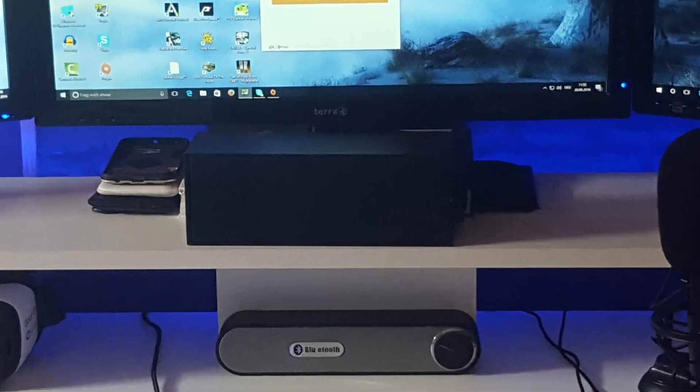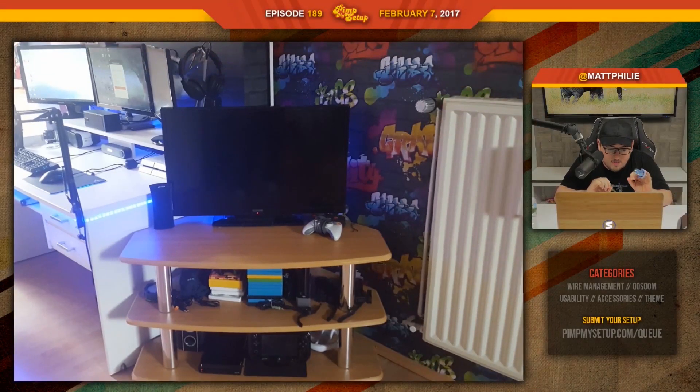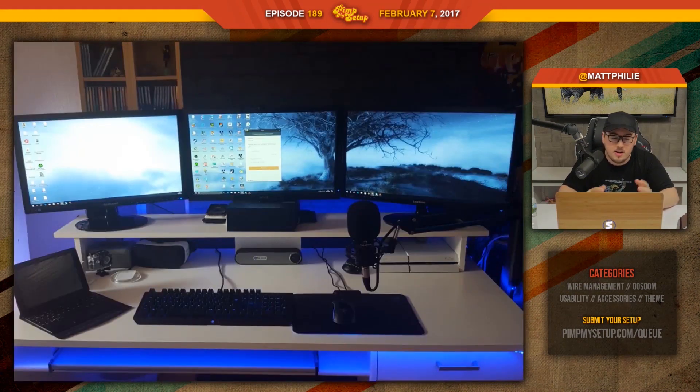First setup of the day was submitted by Jonas. This isn't directly connected to the setup, but I think it was a big deal for him to include because we could see the walls plastered with some sort of graffiti-kind of art. Looks pretty unique. It is a very nice, simple, straight to the point kind of setup.